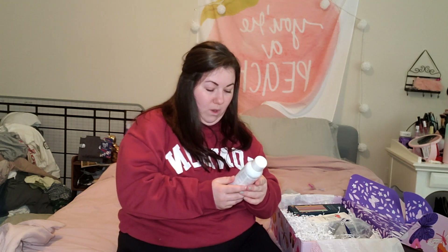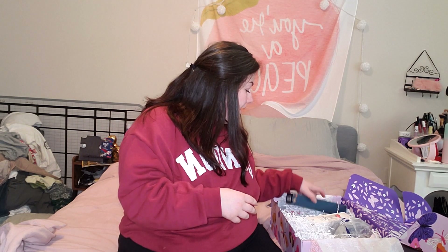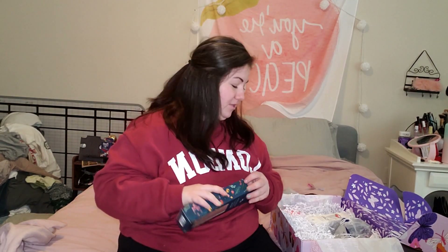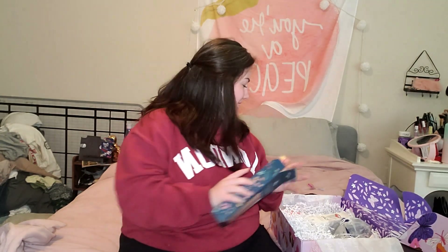Next up is Avene Thermal Spring Water. This looks really cool, I'm going to have to look this up to see what else I can do with it. Oh my God, I've never been more happy to get straws! This is a pack of silicone straws from Chic and Tonic, the full bloom collection. There's a pink one — so cute!